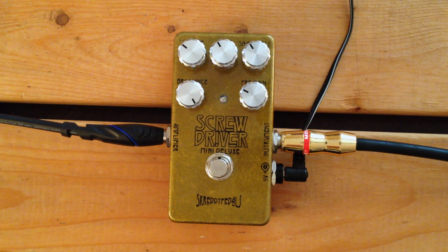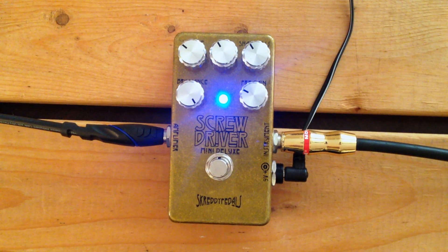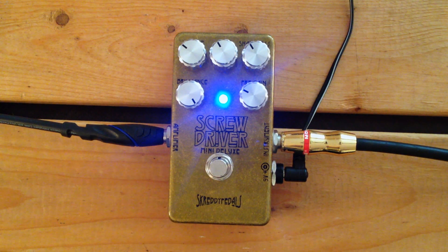I'm playing a Nash T57 Telecaster into a Morgan RCA 35 amp, and this is what that sounds like. And here is the screwdriver with the current settings. So there you go — set just a little boost above unity at the moment.